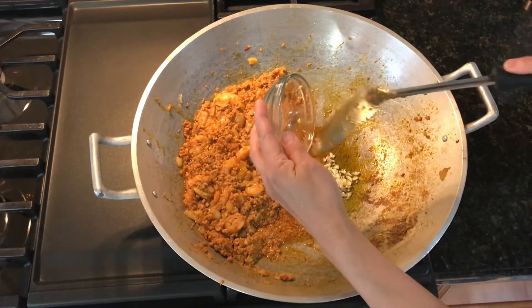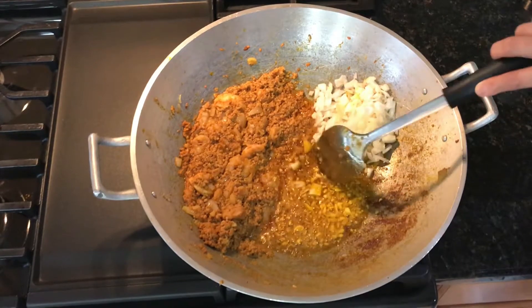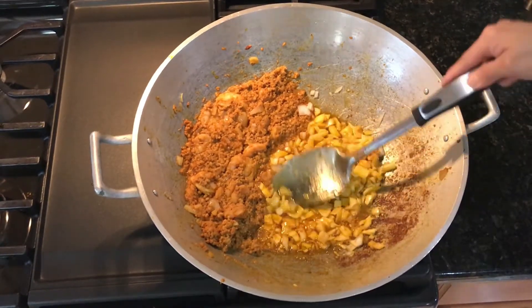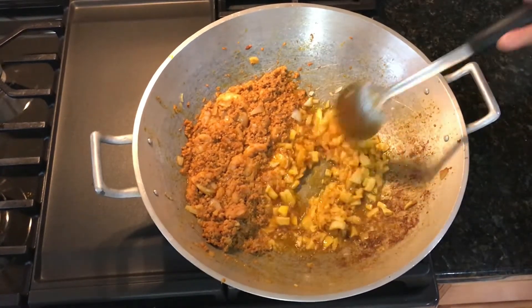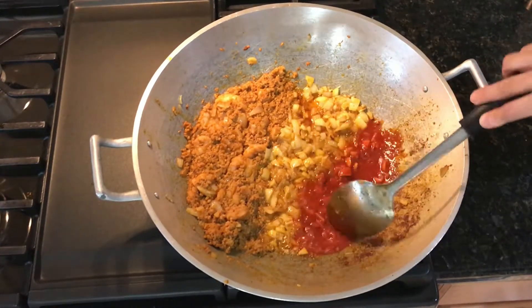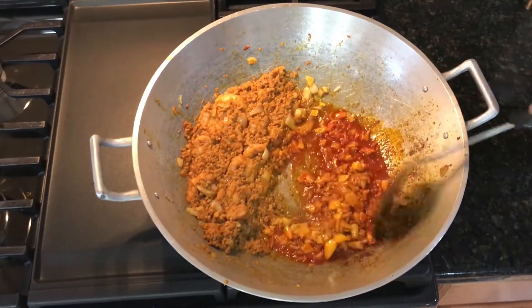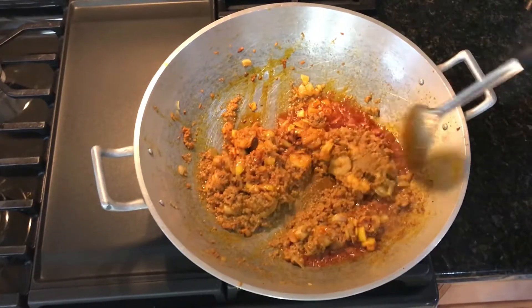Now I'm going to add four cloves of garlic and mix that again, applying pressure to maximize the flavor. Then we added our onions and mix that all together. We will add the rest of our Magic Sarap, mixing thoroughly, and then go ahead and add the rest of our achuete powder, mixing everything together thoroughly.